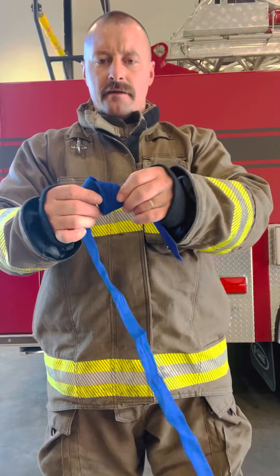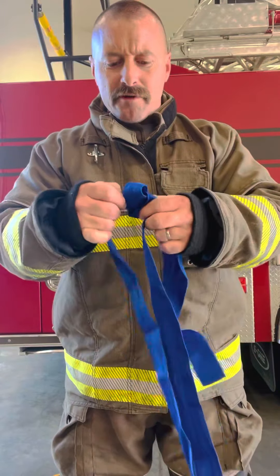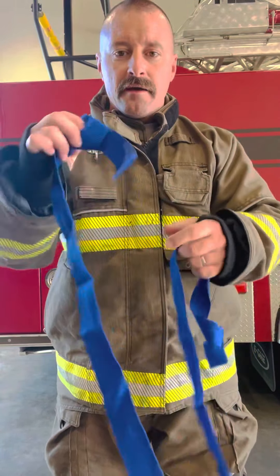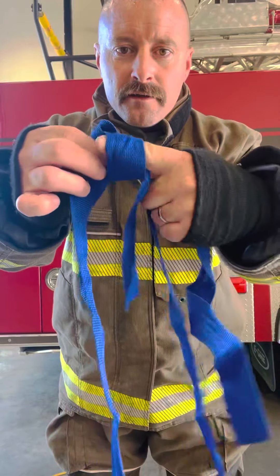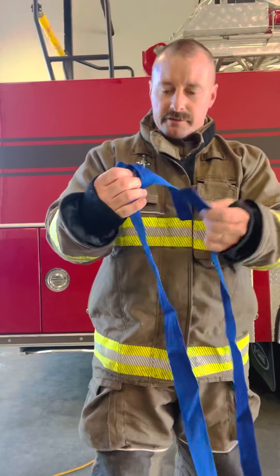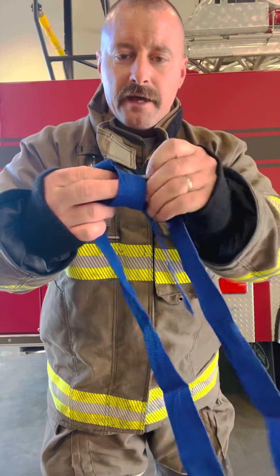Then you take the other end of your webbing. And some people say, well, I don't know which side to start my webbing to follow through with the other side. Start with your tag line side. Wherever it goes through right there, that's where you start your other end, like this right here. You stick it through there where your tag line comes through.